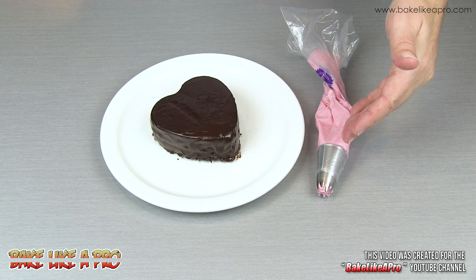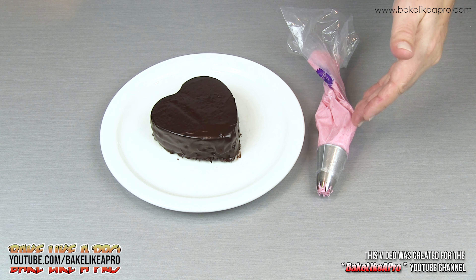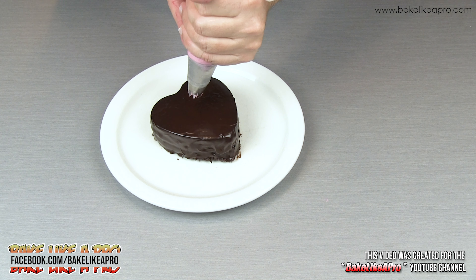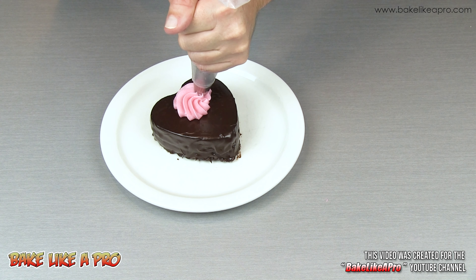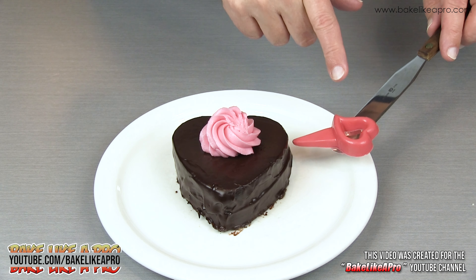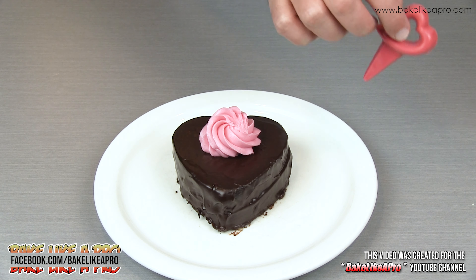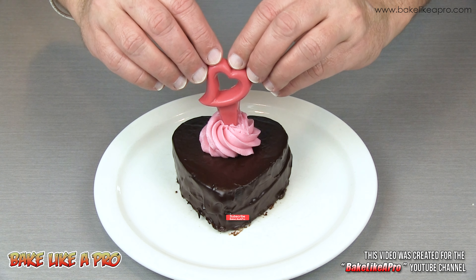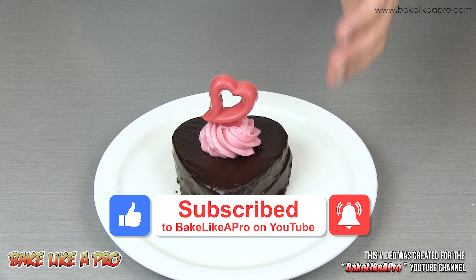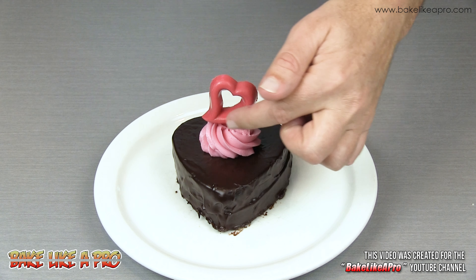This is a whipped cream buttercream icing that I made in another video — I'll put a link to that underneath this video in the description box. The only thing I've done is added a little food coloring to the frosting. I'm just going to pipe on a nice rosette. Perfect. And for my last step, I have a little bit of red chocolate that I have molded using a Wilton mold, and I'm just going to slide that right into the top — just like that. And there we have it: my finished mini chocolate Valentine's cake with dark chocolate ganache, whipped cream buttercream icing, and a cute chocolate red heart.